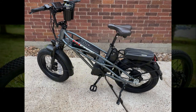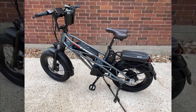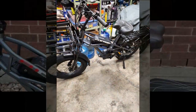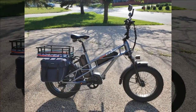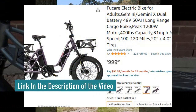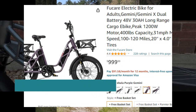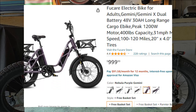Hi guys, welcome back. Today we're taking a closer look at one of the top-rated electric bikes out there. After taking insights from individuals who've purchased this electric bike, we're ready to showcase their experiences and provide you with a comprehensive overview. Before we delve into that, be sure to check out the exclusive discount available in the description and the first comment under this video. Now let's jump right into the details.